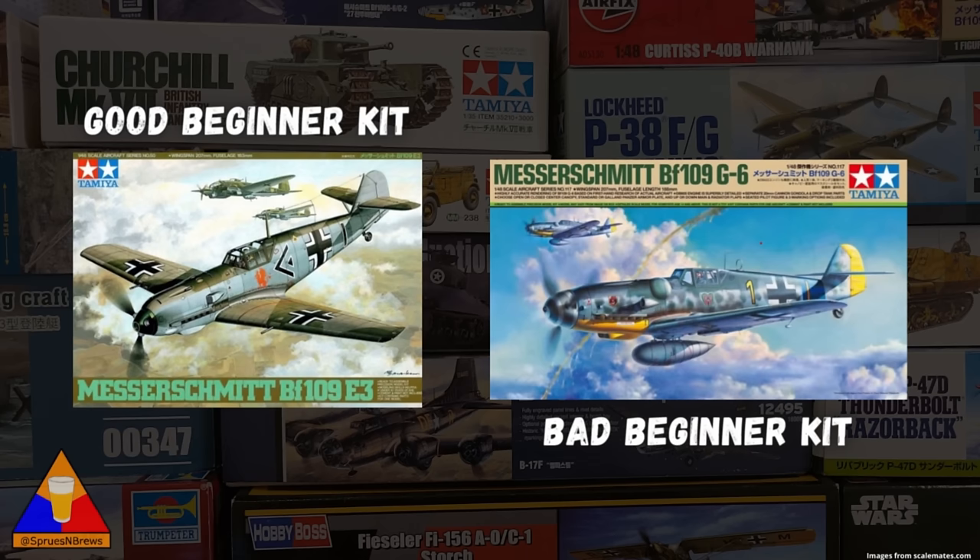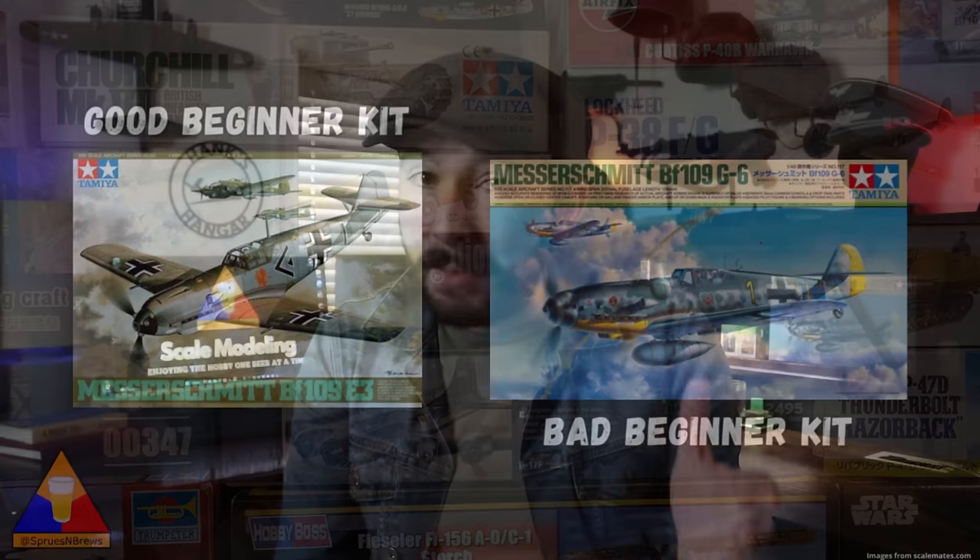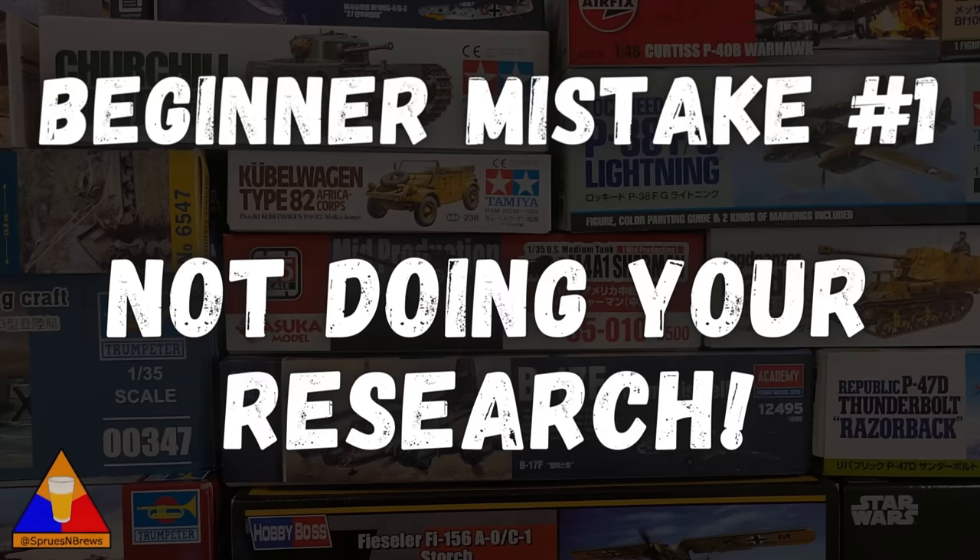What I mean by that is one model from, let's say, Tamiya might be very complex, while another one of their kits might be quite simpler and a lot easier to build and paint. So the first, and in many ways the most crucial mistake I see new builders making is not doing their research before buying a kit. Scale modeling is a wonderful hobby, but if you start out with your first kit and it's a real challenge, you might get discouraged and quit.